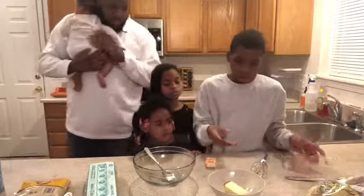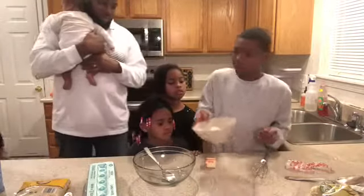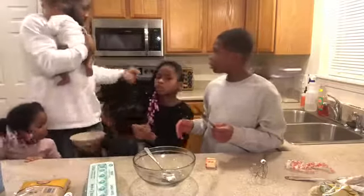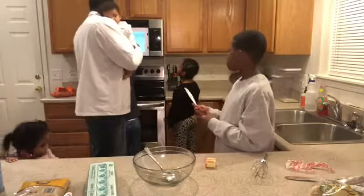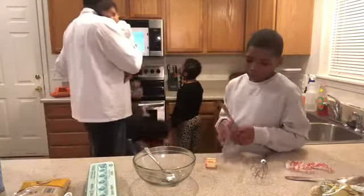All right, there we go. Would somebody like to put it in the oven? We just want to melt it — let's put it in there for 30 seconds and then we'll look at it. Push the start button there.